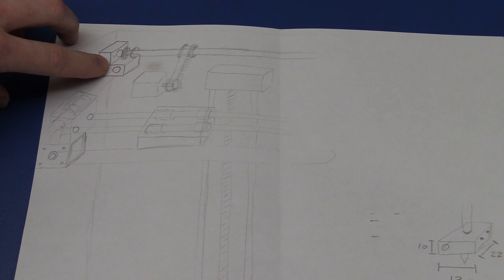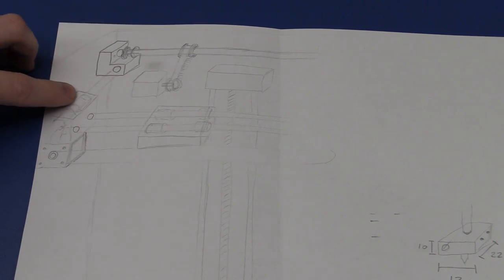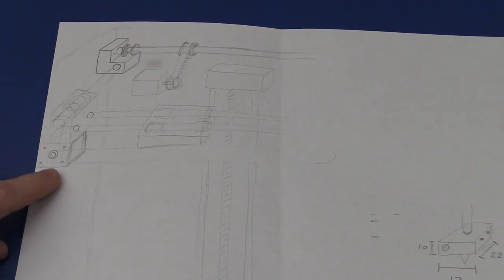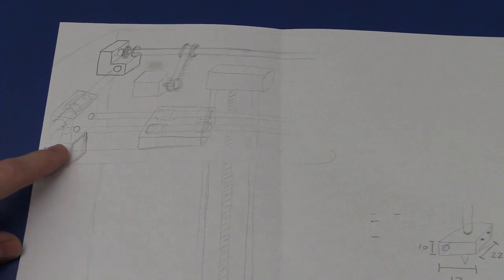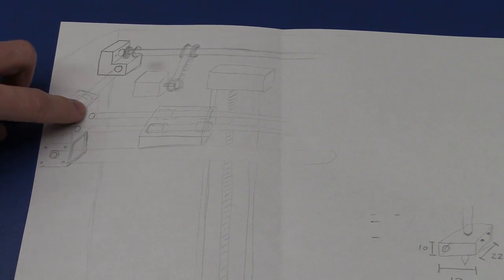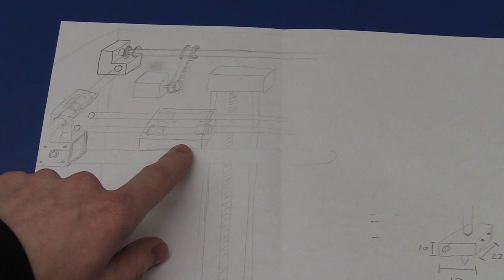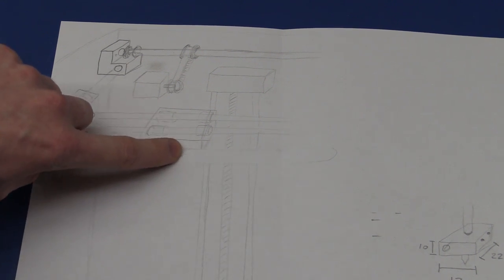The other shaft here should be fixed in this hole, and we have two linear bearings mounted inside this block. We have a stepper motor mounted beneath this, and this can slide back and forth along the two fixed shafts. On this we will mount the printing head.